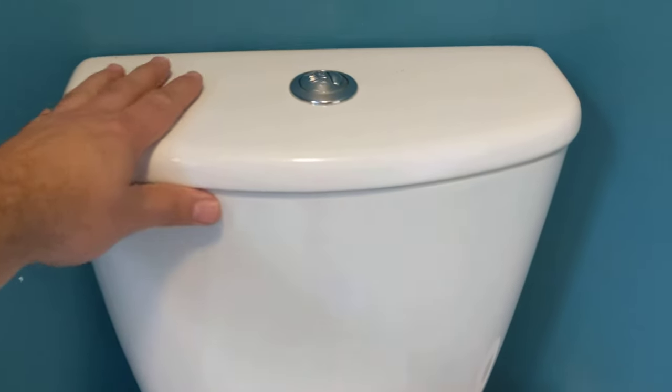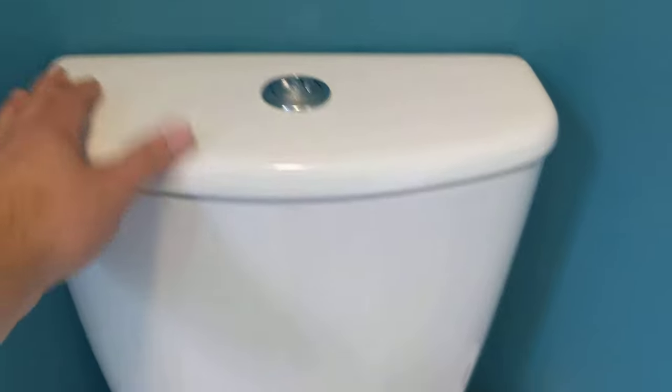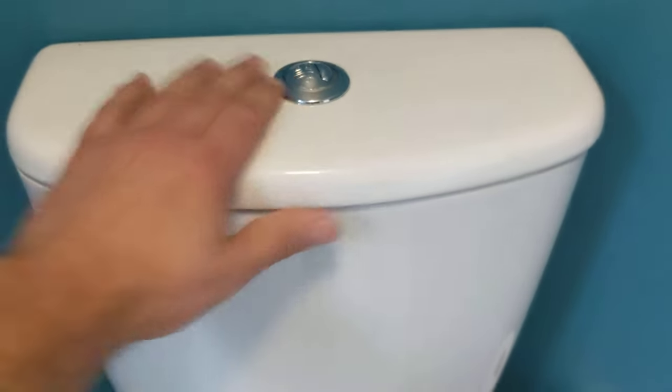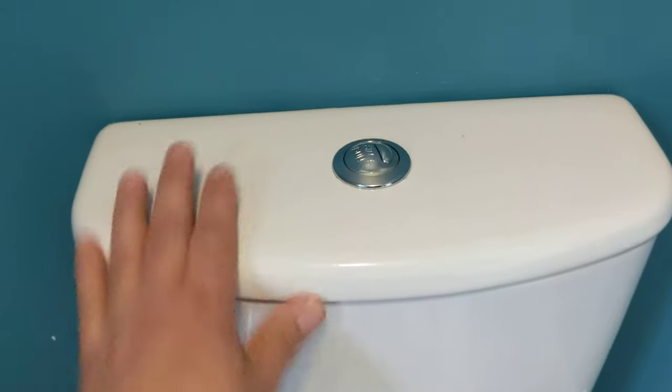In this video, I'm going to show you how to remove the top part of the cistern on your toilet. You might be thinking, how do you actually access the inners on this because it's completely locked down?